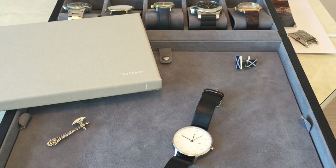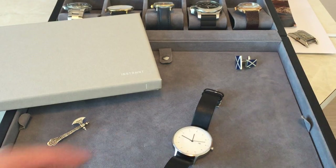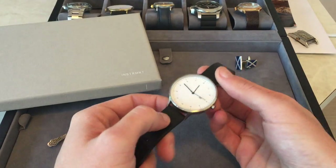Hi guys, welcome to the Instrument 01 review. Before I get into the watch review itself, I thought I'd just speak about the reasons for buying this watch.